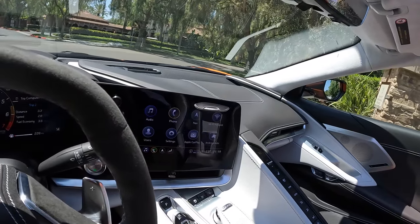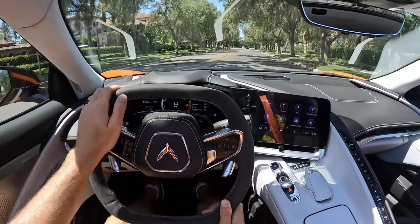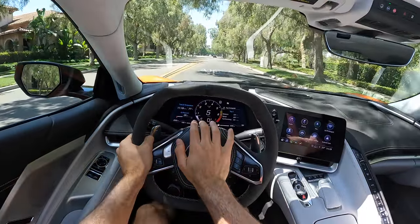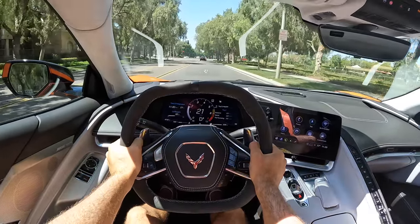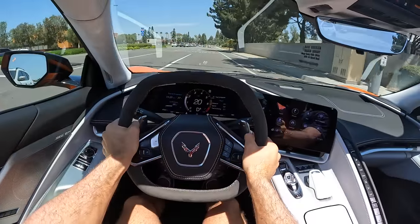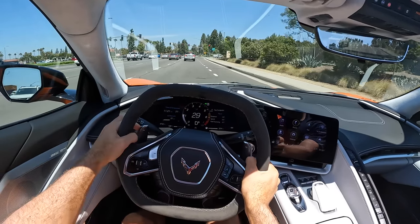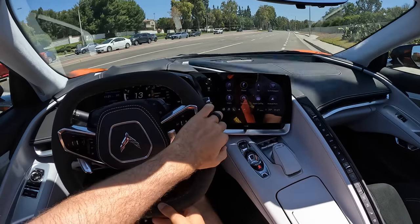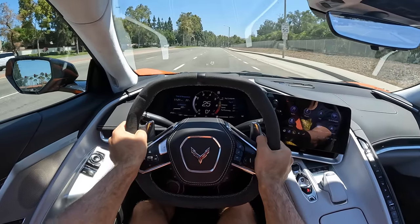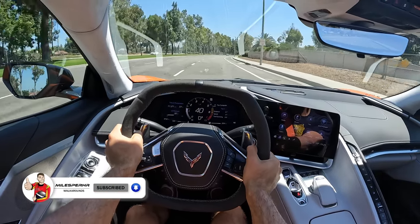I don't really like the turn signal sound — a little too knocky for me, like I'm knocking on a door. World famous horn test — I've heard better. Now let's talk about the powertrain in this C8 Stingray. You get a 6.2-liter naturally aspirated V8. It makes 490 horsepower without the Z51 package. But if you do get Z51, the performance exhaust unlocks an extra 5 horsepower, so you've got a total of 495 horsepower and 470 pound-feet of torque. It's connected to an 8-speed automatic gearbox sending power to just the rear wheels.